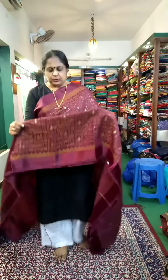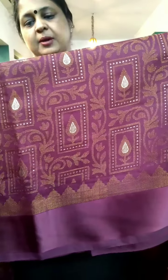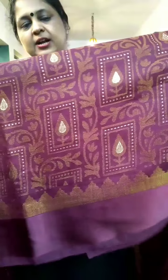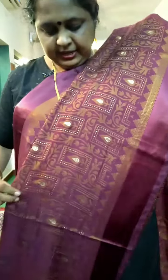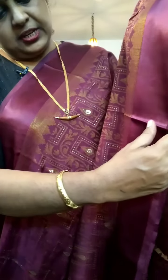This is a closer view. The print is clear. This is a closer view. This is a brasso print. It is not a border. It is also a temple design.